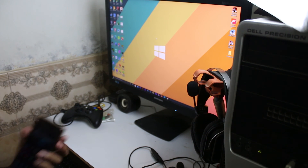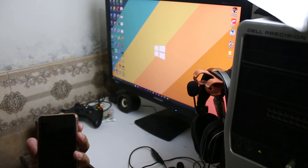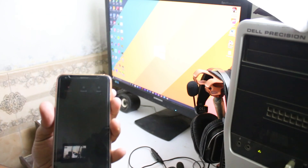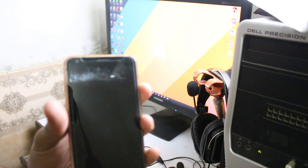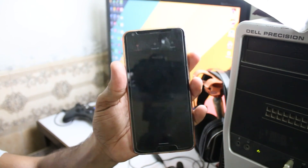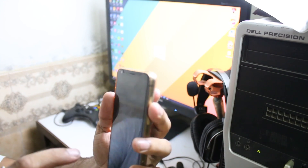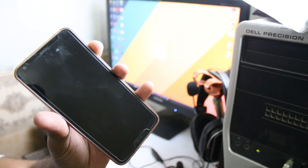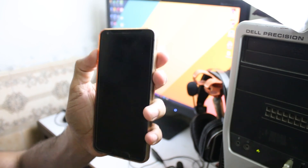First you have to turn off your LG G6. Press power off — I'm going to click power off now and it will shut down. Okay, so it's turned off.